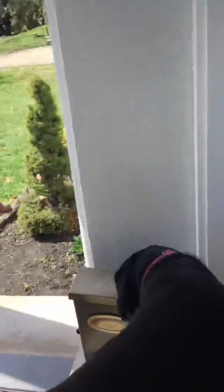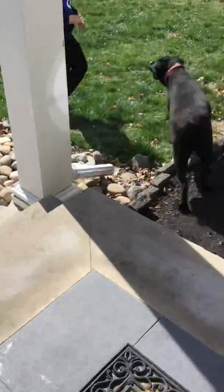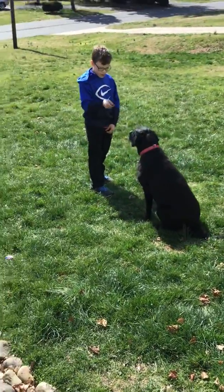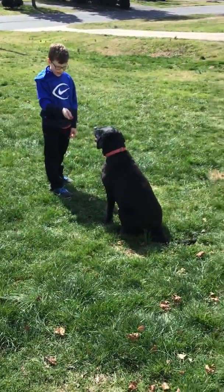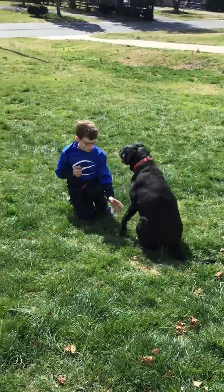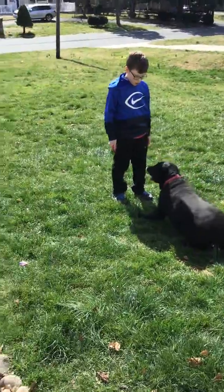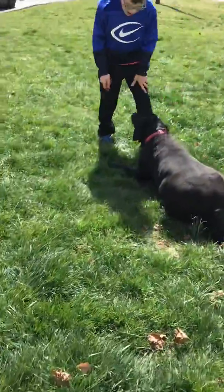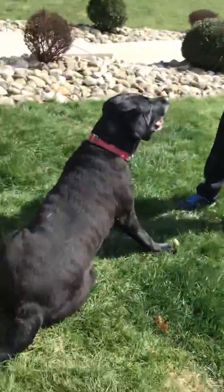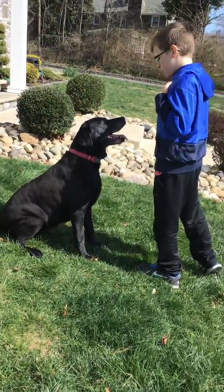So dogs can ride skateboards! Ready? Sit. Lay down. Good girl. Okay, ready — roll over. Box — up! Come on, up! Why did it work for me but not you?